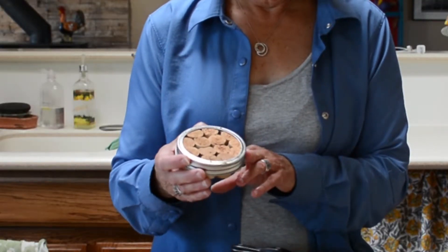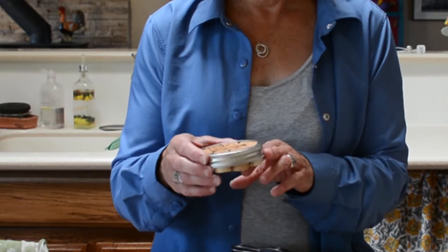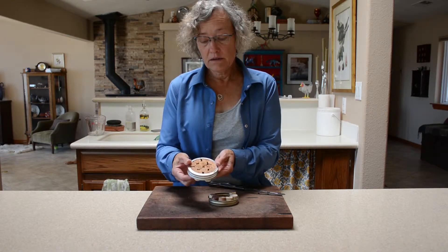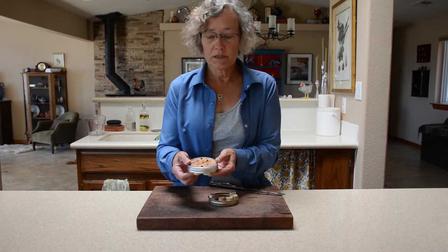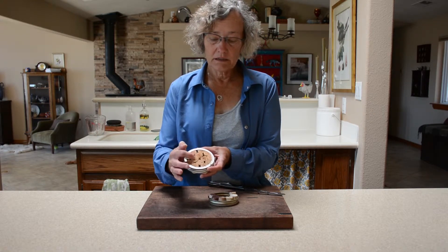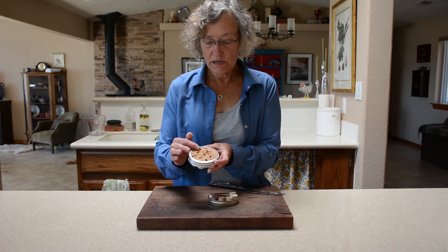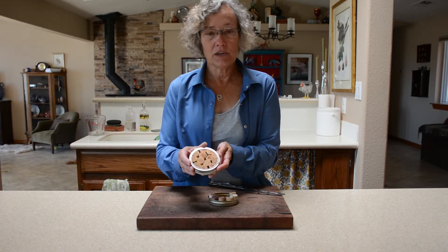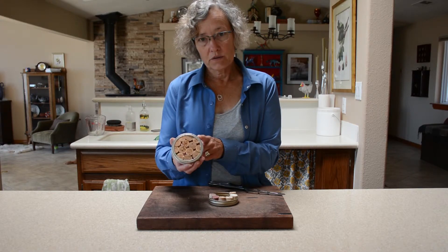Then you can go out near your hives, or maybe near a faucet because it'd be easier for you to fill the container, and float this in the water in a bowl or dish of some kind. It gives the bees a place where they can safely land. The cork is porous so the water seeps up to them — they can get it really easily and they can easily leave. They're not in danger of drowning with one of these.